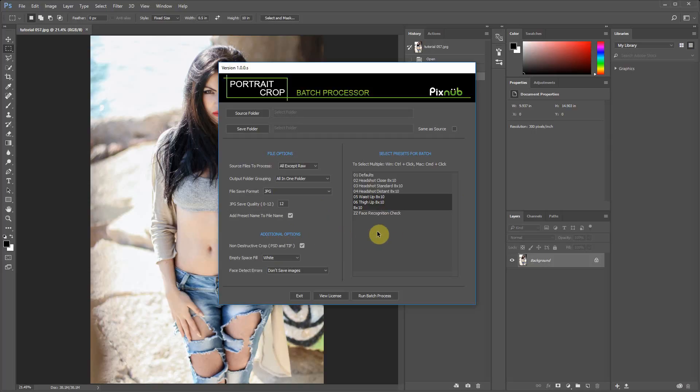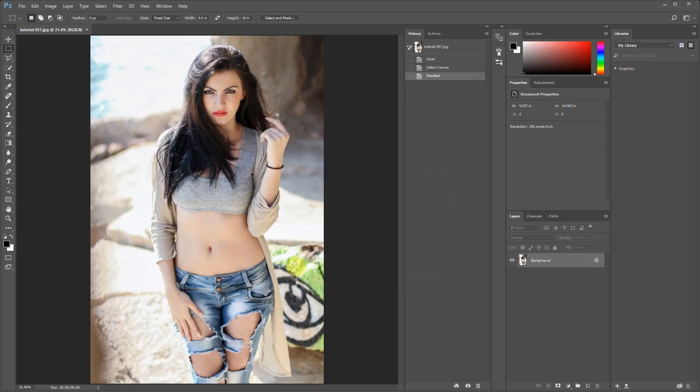This is a way you can apply all your settings to thousands of images, hit Run, walk away from your computer, and come back when they're done. This is why I'm so excited about this plugin — it can literally save you hundreds of hours if you're doing high volumes of images. Thanks for watching, and if you're interested in Portrait Crop, please visit our website at Pixnub.com.